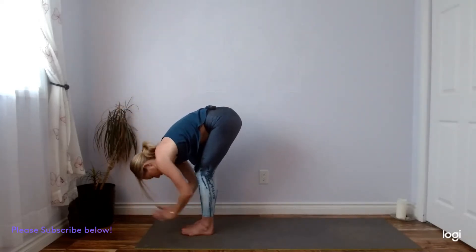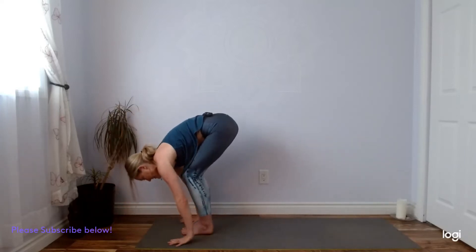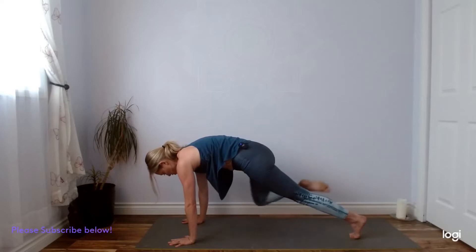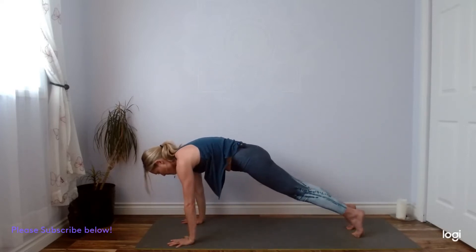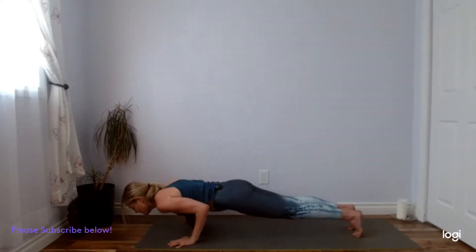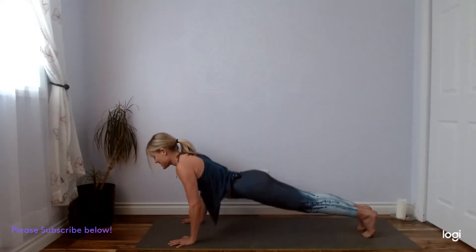Inhale, lift halfway. Exhale, plant the hands, step or hop back. If you're hopping back, come straight into your chaturanga arms. If you step back, you can find an inhale at the top, and then as you lower with your exhale, you can come all the way down or chaturanga arms. Inhale, upward facing dog or cobra. Exhale, downward facing dog.